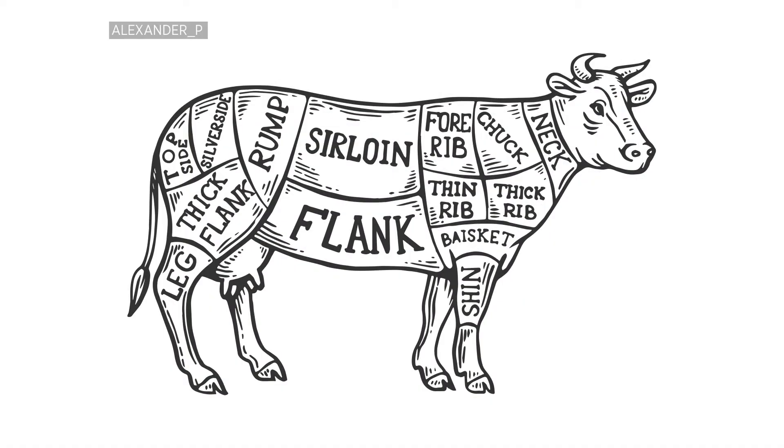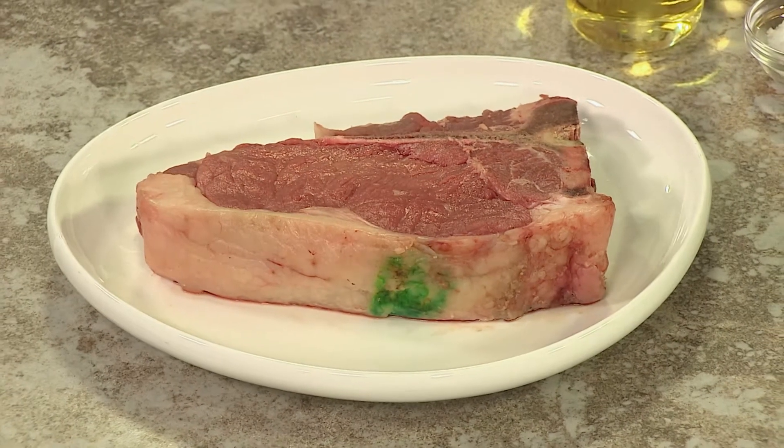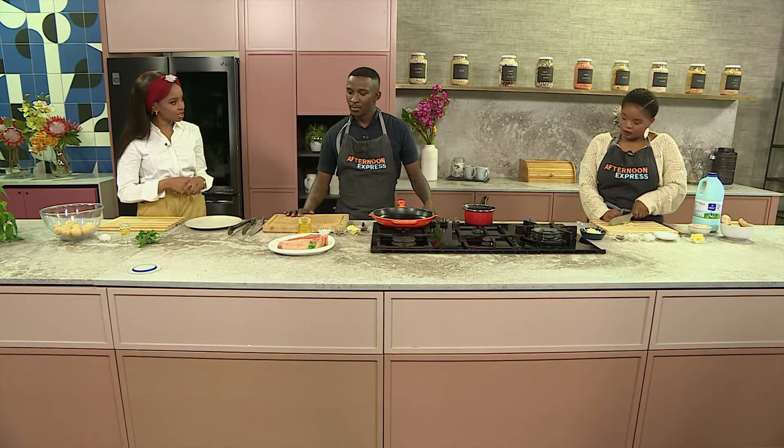It's the shoulder blade area — that's where you get your sirloin as well. If you just cut off the bone from it, you get quite a hearty, chunky piece of meat. Is that thickness important for this recipe? Yes, you need about four centimetres thick, because that's how you achieve the proper internal temperature.